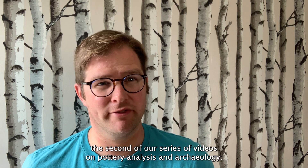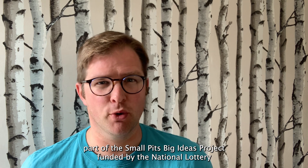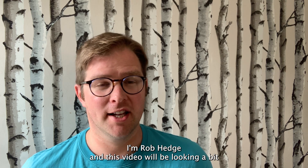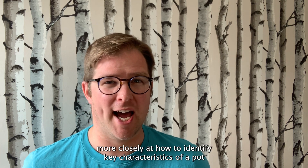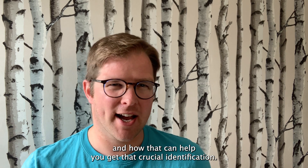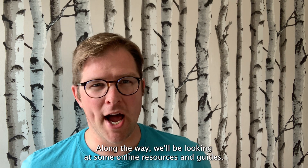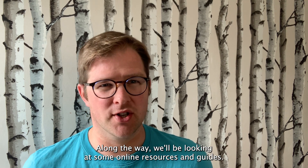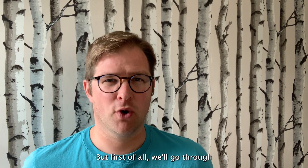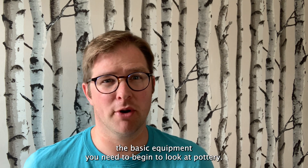Welcome to the second of our series of videos on pottery analysis in archaeology. It's part of the Small Pits Big Ideas project funded by the National Lottery Heritage Fund. I'm Rob Hedge. In this video we'll be looking more closely at how to identify key characteristics of a pot and how that can help you get that crucial identification. Along the way we'll be looking at some online resources and guides, but first we'll go through the basic equipment you need to begin to look at pottery.